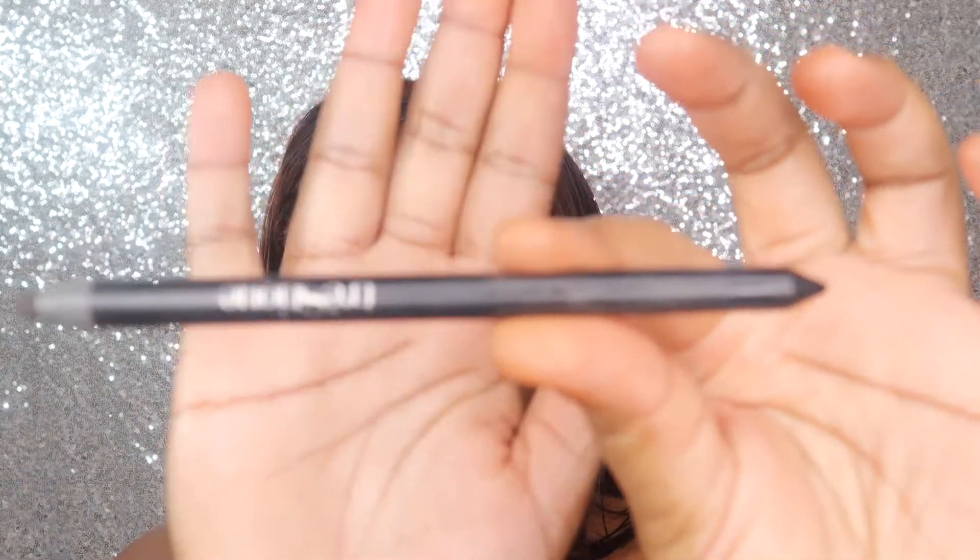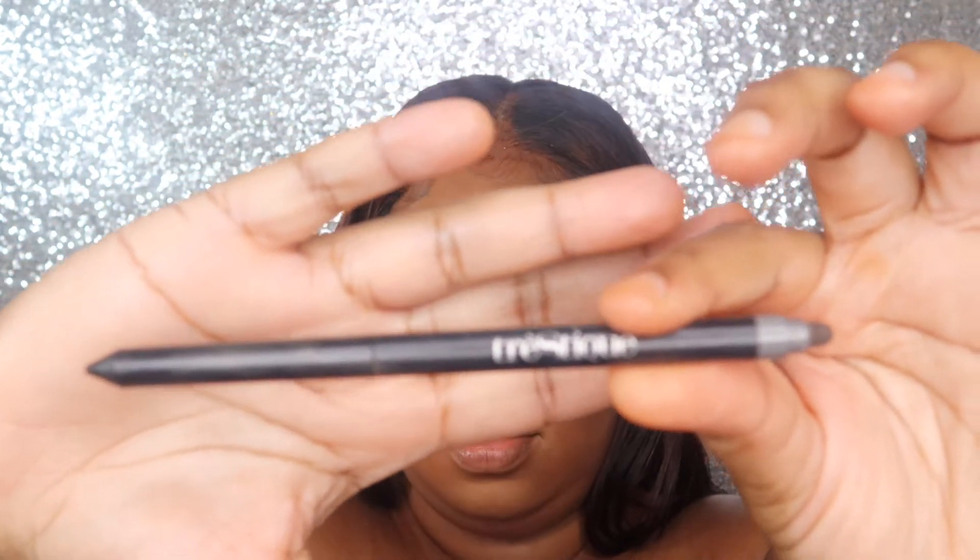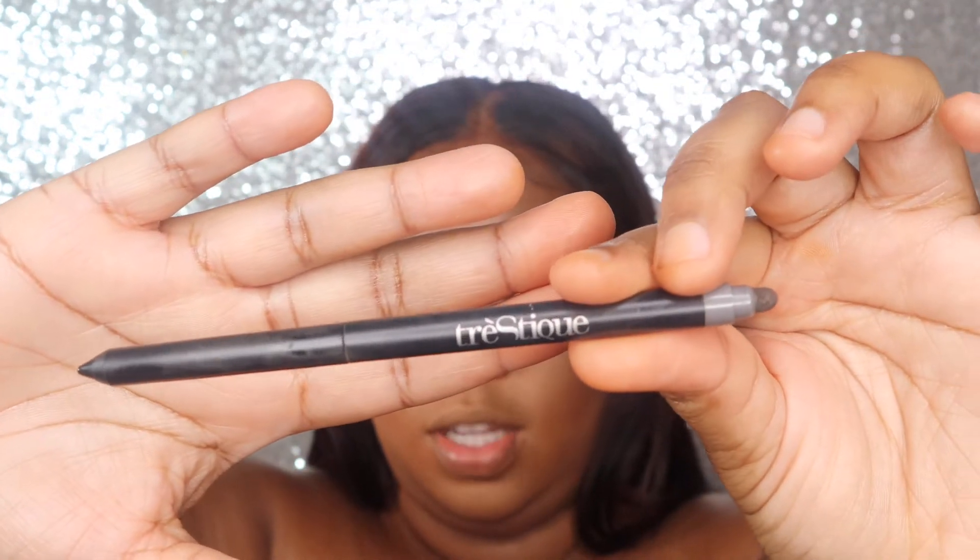I'm going in with this — it's an eyeliner. It does have a smudger on it, which I've never used before, but I'm gonna use it for this. You just do a regular eyeliner underneath and then a little smoked-out wing. With any other cat eye you'd do a wing on top, but this time the wing goes under the eye.